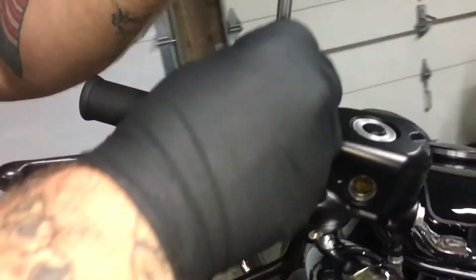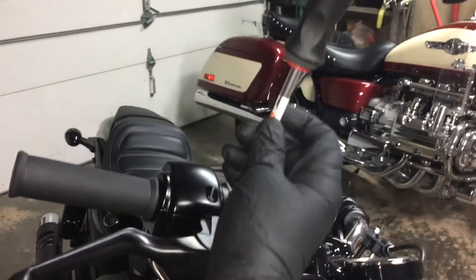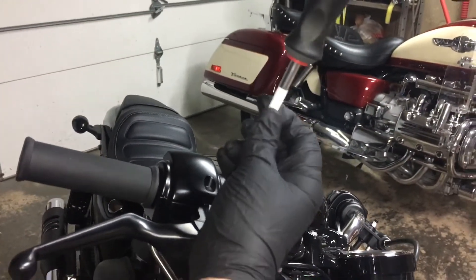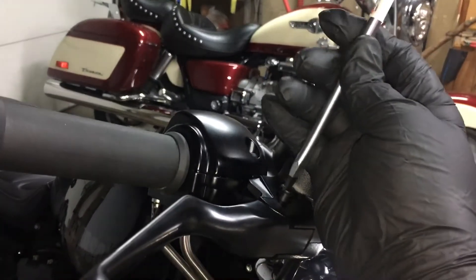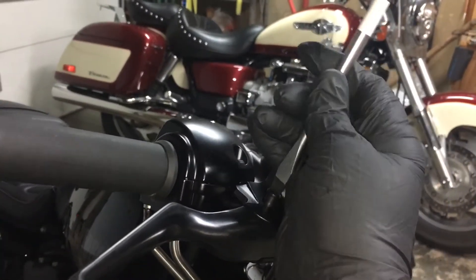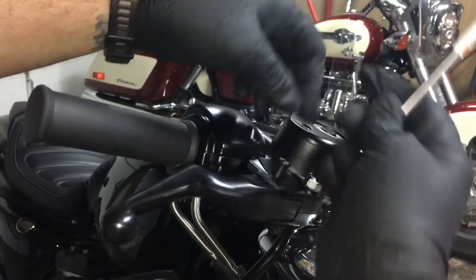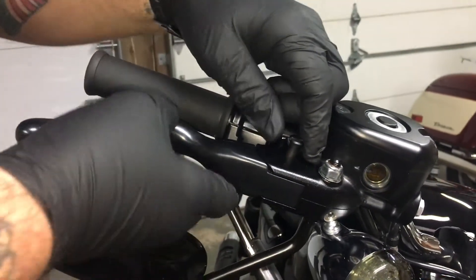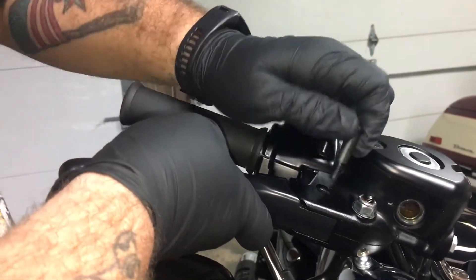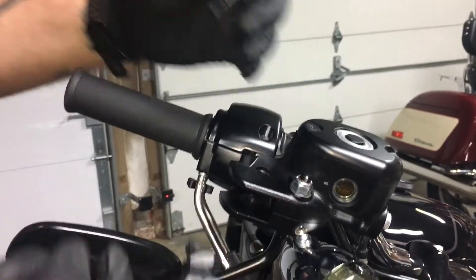Take your flat head, put it into the bolt, and just unscrew it. Super easy. Now it's completely loose. Just kind of push in a little bit and get your bolt out, just like that. And just slide your lever out — it comes straight out.